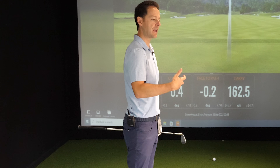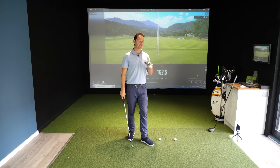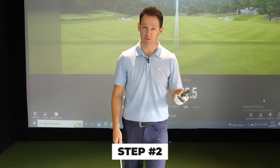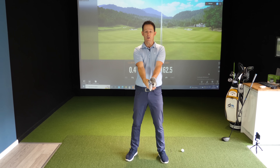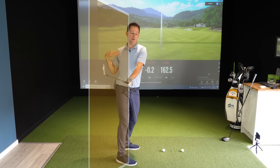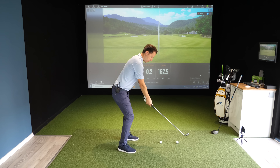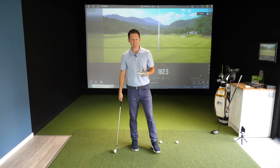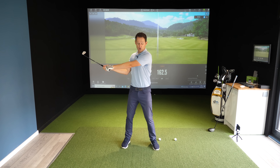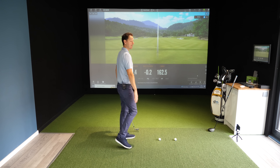Now we want to work out how to add power to the swing whilst maintaining this. Let's work on the body motion. When you try to add more power, this is when slices and hooks really start to come in. I want you to imagine the golf swing is an arc, and think of how the shoulders work within that arc - like a swing door. The door opens on the way back, closes to hit it straight, then gradually opens again on the way through. That's how the shoulders work. If you slice it, at the moment of impact your shoulders are aiming too far to the left, which gets the club heading left of target and creates a big slice.